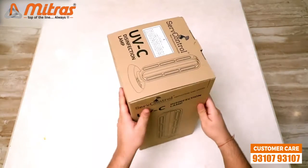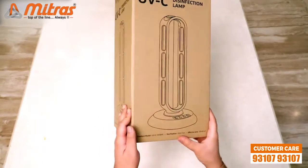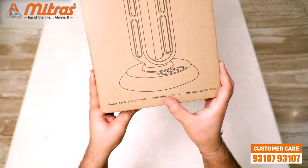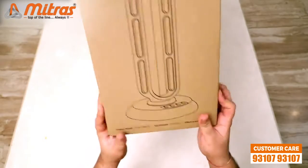First let's see what information we have on the box. On the front we have the wavelength of the ultraviolet rays, which is 253.7 nm, and the sterilization area which is about 30 to 40 square meters.